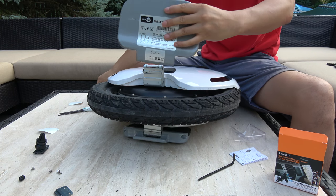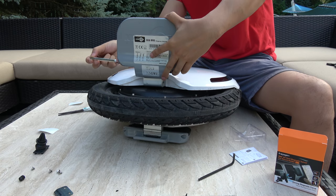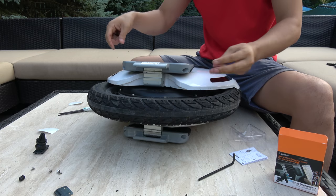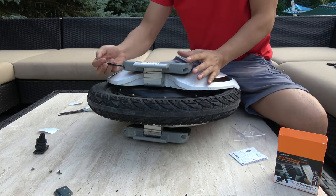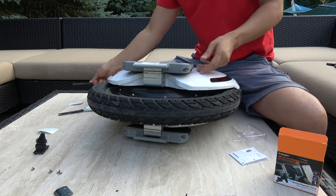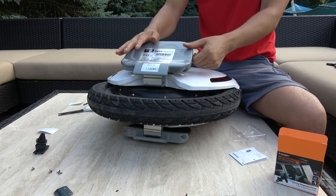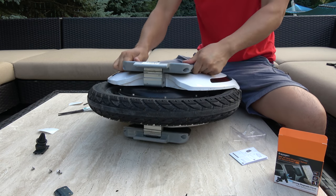Now we install the pedal. It doesn't work too well — I think it needs to loosen up a bit.